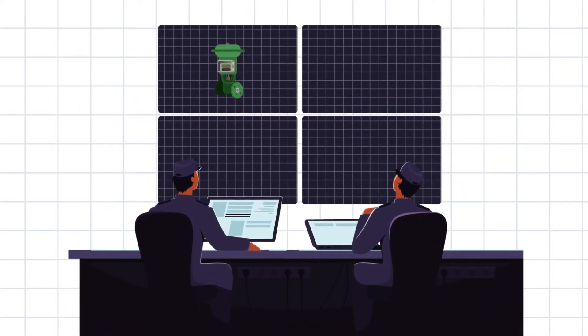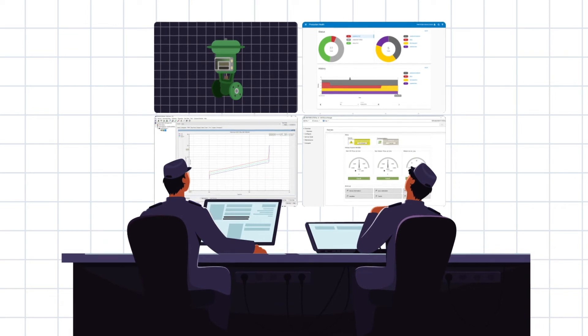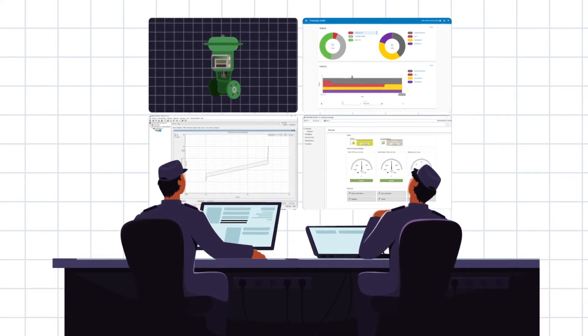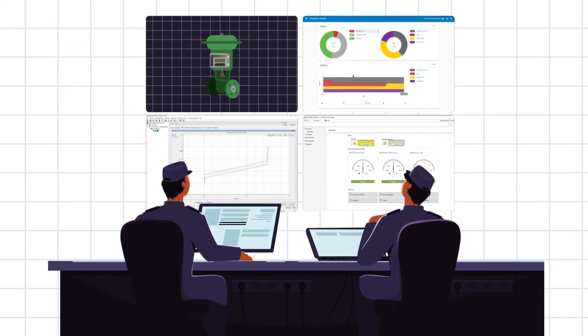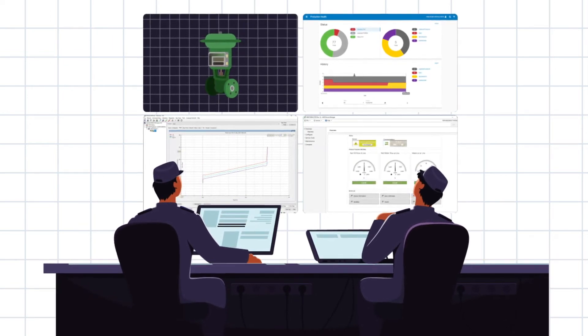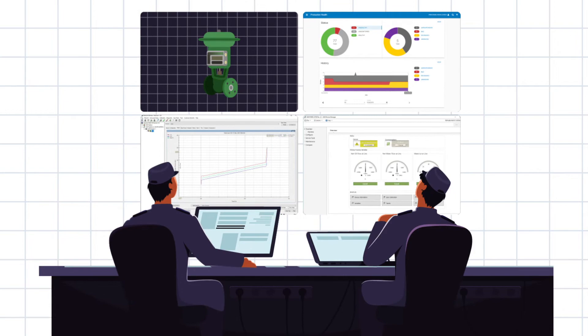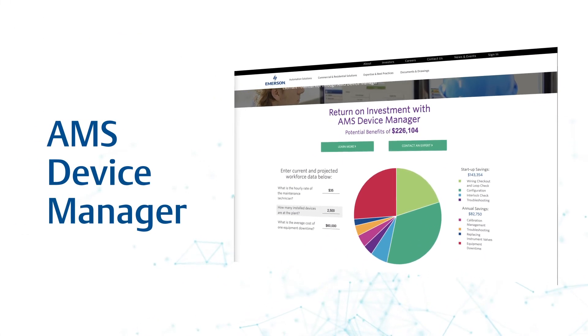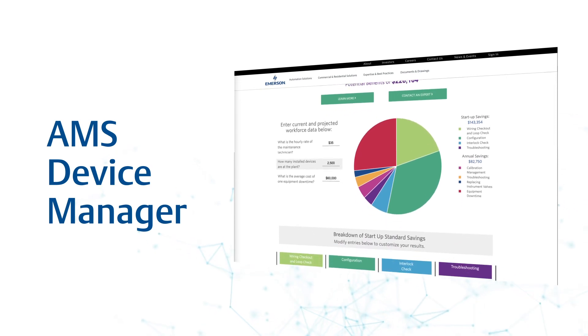Conversely, with Device Manager, you simply select the device and it automatically groups and logically displays device parameters on a few screens, with the audit trail documenting as-found and as-left parameters. Enterprise applications can access data from AMS Device Manager for more advanced analytics. AMS Device Manager enables a more efficient process while saving valuable time and money.